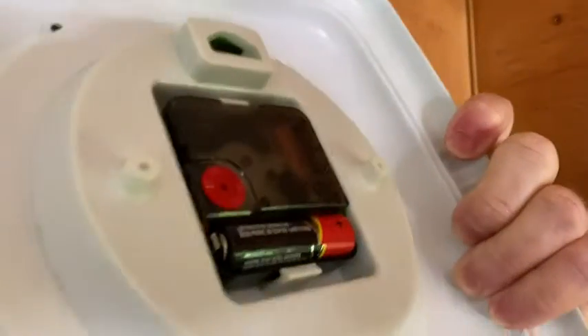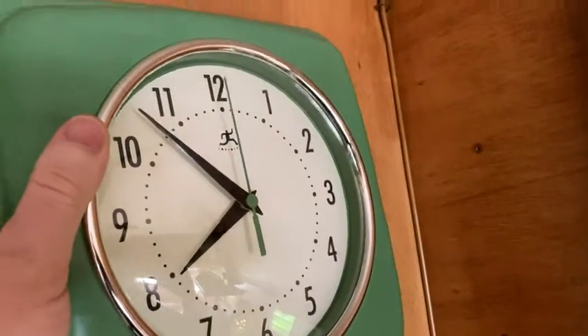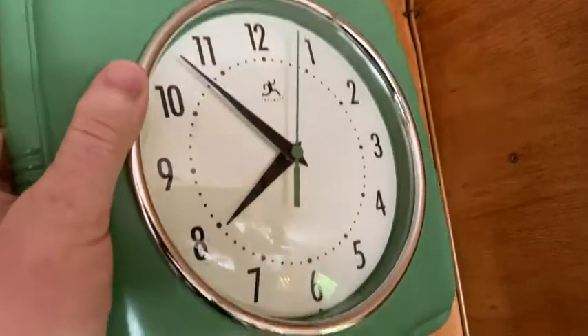Here's the back of the clock. It uses one battery. I don't think I have changed the battery — I bought this last year in late June, and right now it's early May.